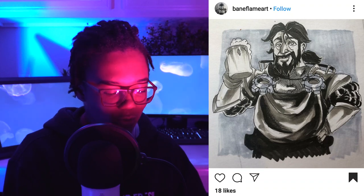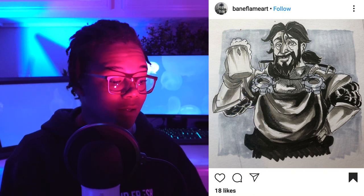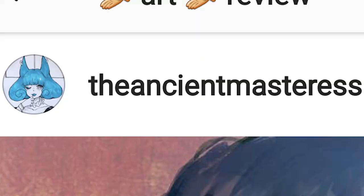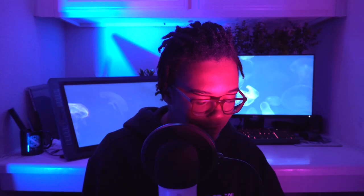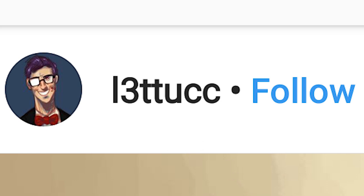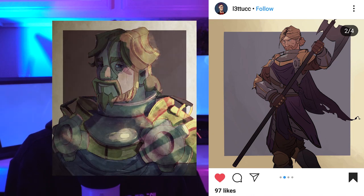Ninety-something. We have this one by Bane Flame Art. He's drinking — it's just kind of relatable. You're going to get an 80 to make things seem more balanced. This one is by The Ancient Masteress. I like it. The colors are really cool. Ninety-six. This one from — Lettuce? Let it? Why am I even trying? This is very nice. I like the weapon that you gave him. You used the same background as mine, which I think looks really cool. Every time somebody does something similar to what I do, I give them extra points — I'm pretty much like every art teacher in the entire world. You get a 95.